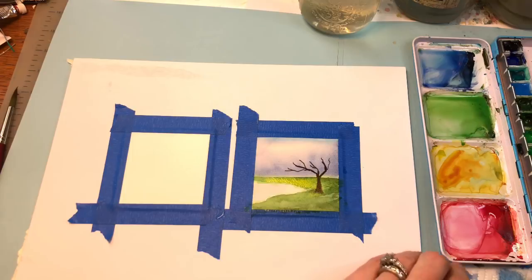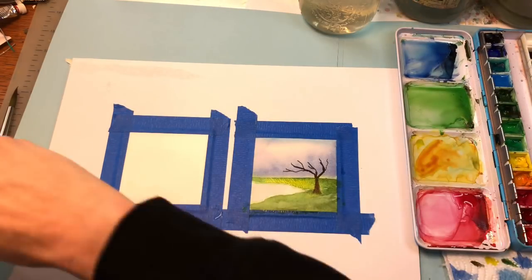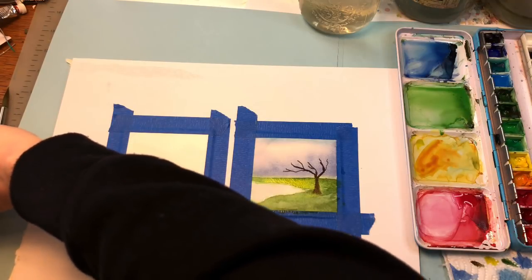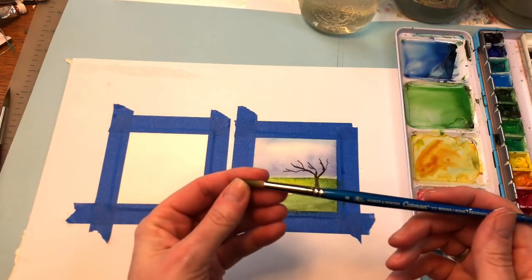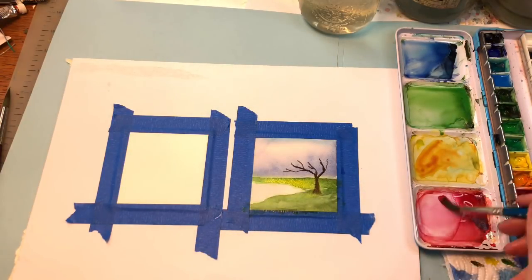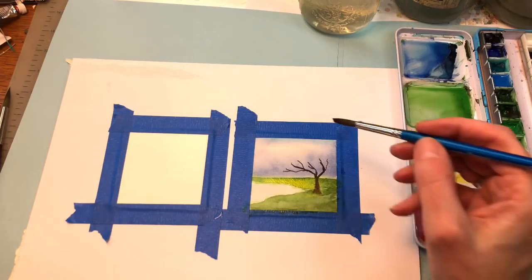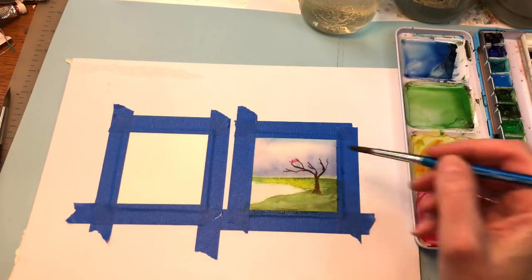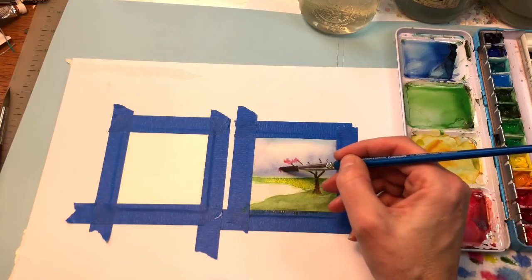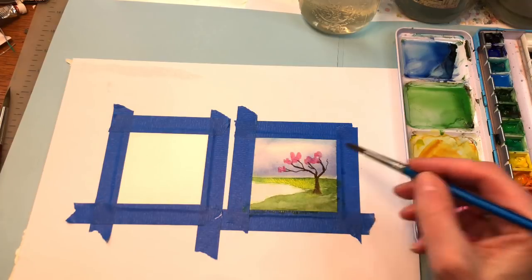Now we have this pretty rose paint that we've mixed up. I'm going to grab a bigger brush — more rounded. I have this Winsor Newton Cotman round brush, number eight. Grab some of this rose paint, get it fairly loose, dab it on my paper towel, and we're just going to go in and dab — washing in this color for the pretty cherry tree.